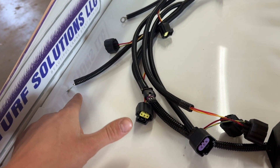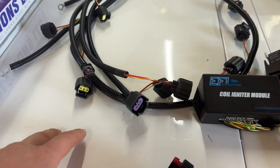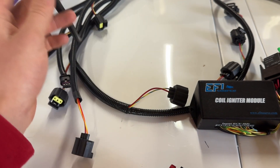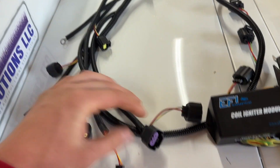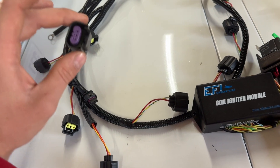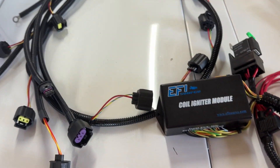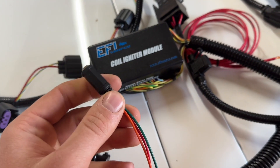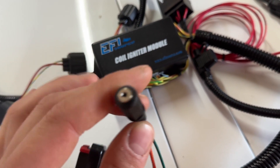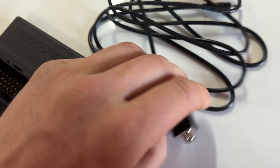I'm assuming the grounds are going to bolt to the back of your head where the factory grounds are, but we'll see once we get it laid out. So those are your three sensors that don't go to your coils — your actual sensors: crank (little three-pin), MAP (big three-pin). I'm not going to use the MAP. Then your coolant temperature sensor, and the rest of these go to your coils.